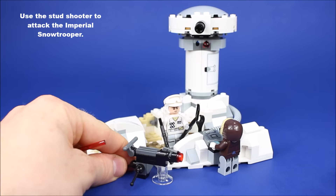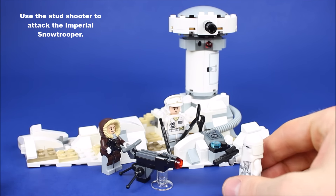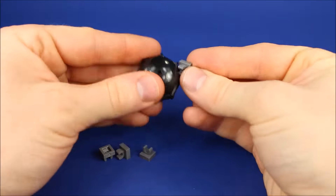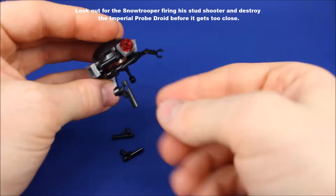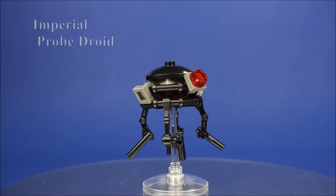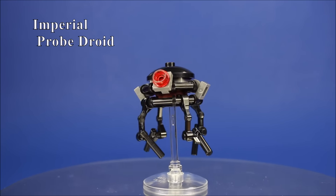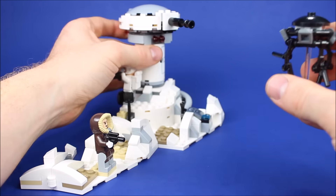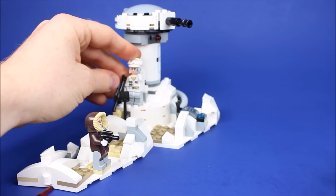Use the Imperial Stud Shooter to defend the base and take out the Imperial Snow Trooper.